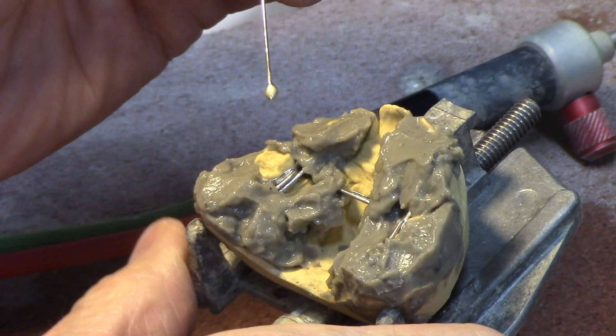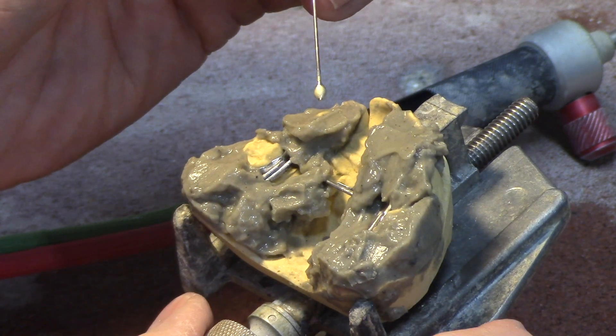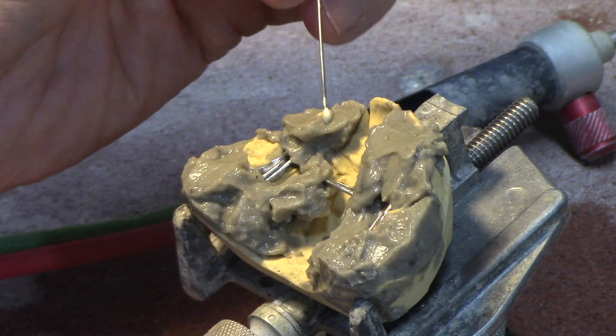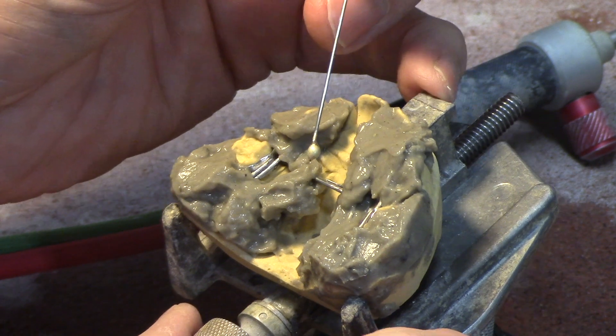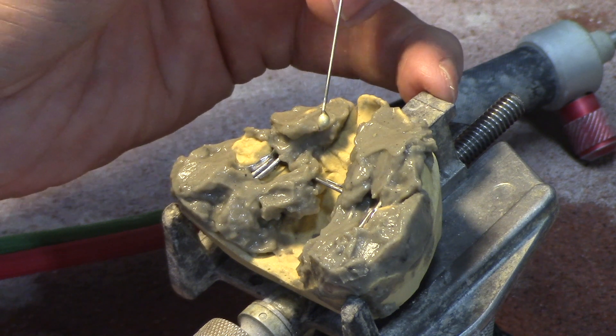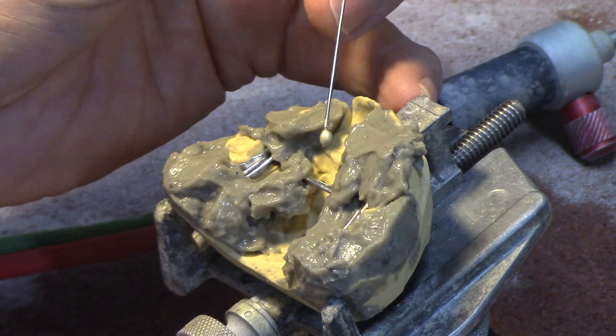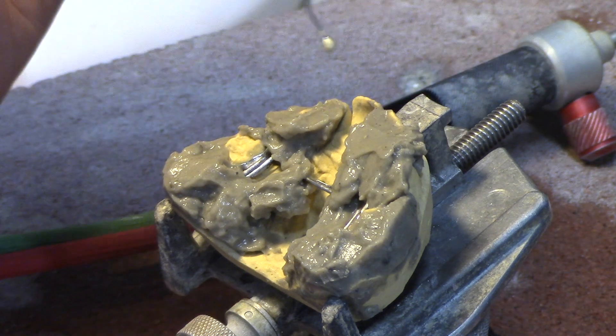Now this is that nickel solder — it's got nickel in it as well as silver. Please watch my silver soldering video part 1; I talk all about that. With the nickel you get not only the mechanical bond but you do get a chemical bond between it and the nickel chromium wires that we're going to be soldering here. You can buy that solder on our website ortholabvideos.com.